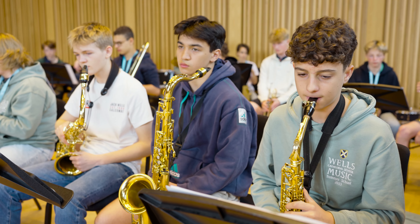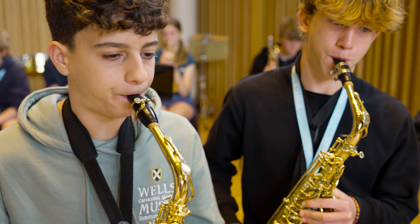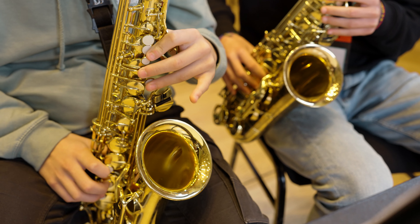Every year we have a special guest midweek. This year it's been Alex Weston King, the wonderful London-based saxophone player. In previous years we've had people like Jason Rebello, the internationally renowned pianist, and when he was alive, the wonderful PeeWee Ellis on saxophone.